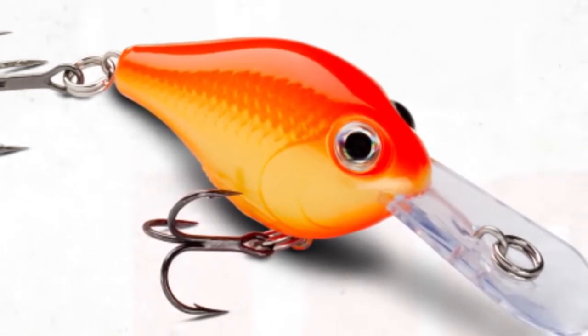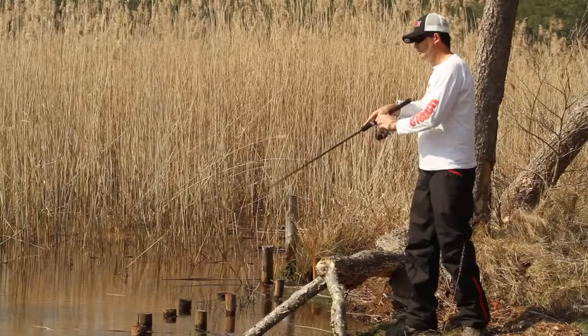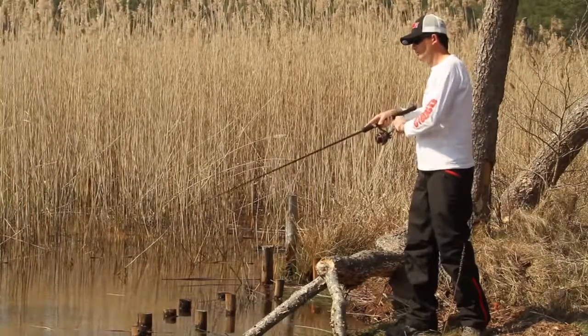Rapala's Ultralight Crank throws out a strong kicking action, even with the slowest of retrieves, and its floating design makes this lure a great choice for shallow water and structured areas.